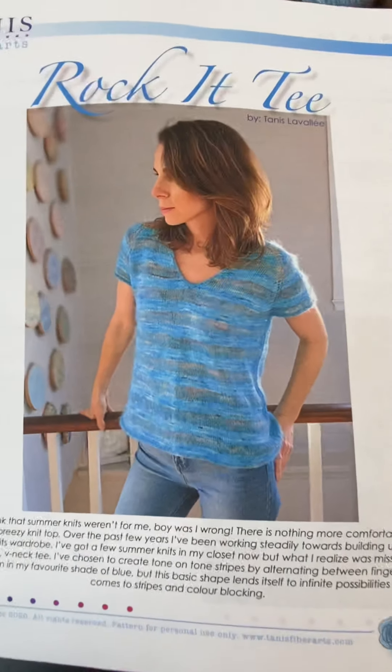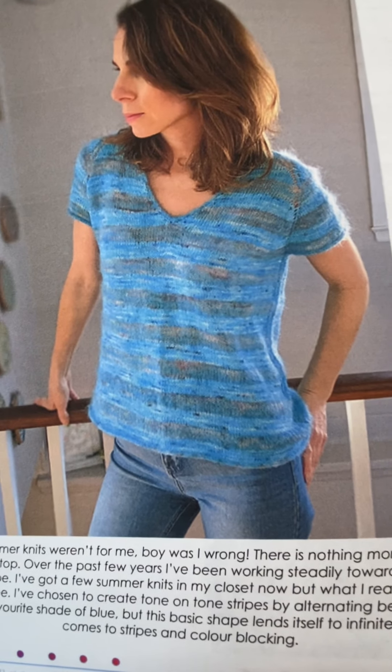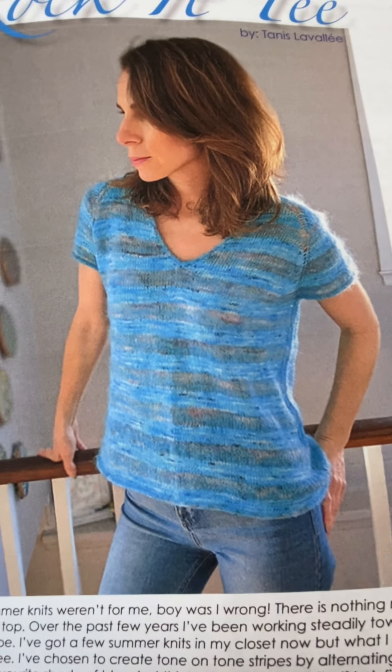The Rock It Tee is a V-neck raglan-shaped sleeve, lightweight summer top. It has about 6 inches of positive ease. It's a fingering weight striped with a lace weight mohair. Instead of mohair, we'll be using Brush Ceri Alpaca, which is our mohair substitute — it doesn't have any itch to it, it's super lightweight, it's alpaca, and it has that silky alpaca feel. We also have some of our beautiful cotton or alpaca blend yarns.